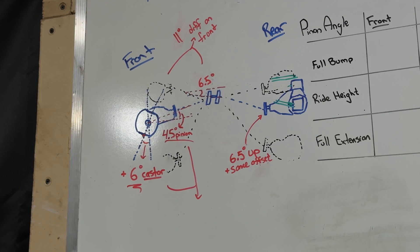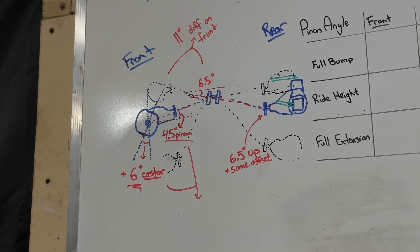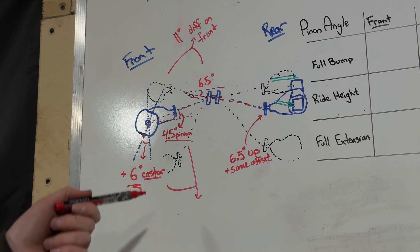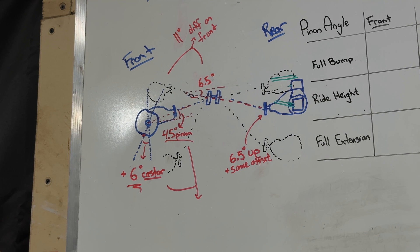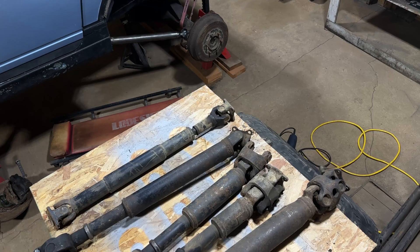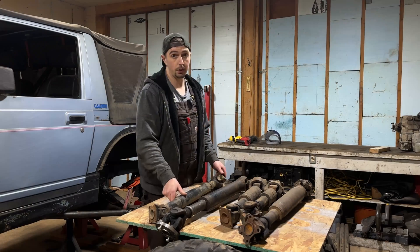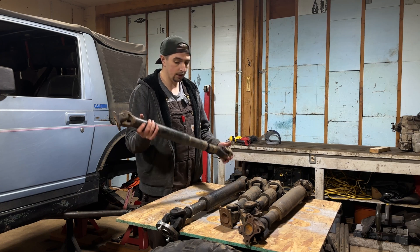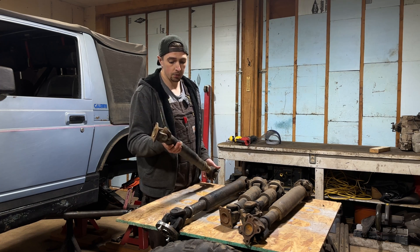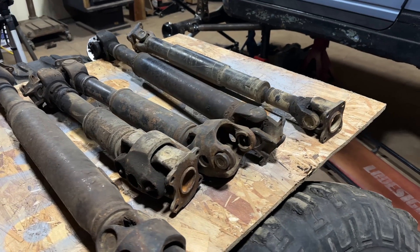On my transfer case side, the transfer case is actually pointed downwards to the rear at a six and a half degree angle. That's where we'll need to look at certain driveshafts to try to eliminate any driveline vibrations while we articulate through the suspension. I've got a variety of different drivelines here for different purposes. This one I just pulled up is the old Samurai driveshaft — you can see it's a lot lighter duty than the others.